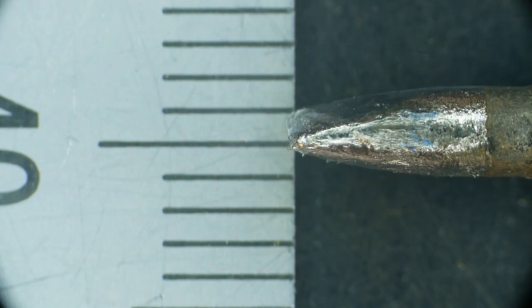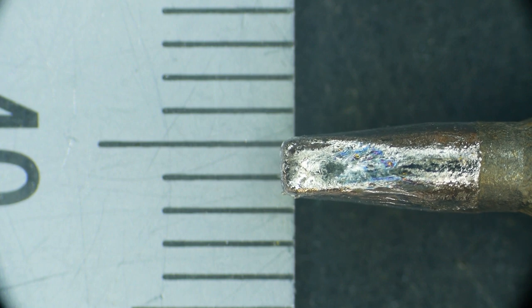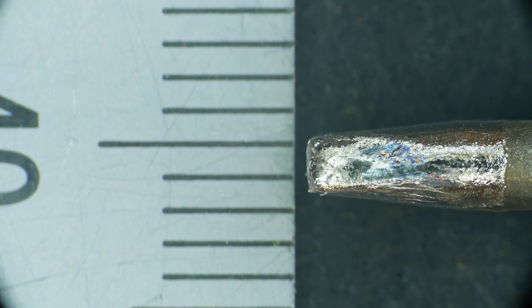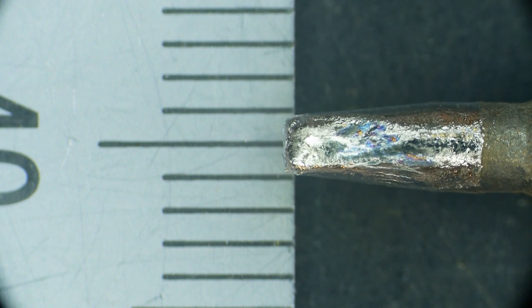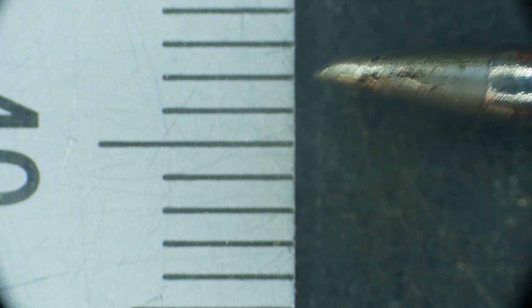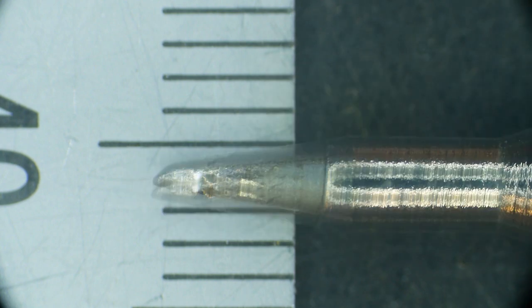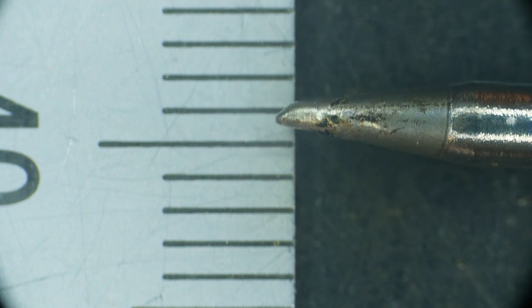We're under the microscope, and this is a ruler with one millimeter markings. We want to choose a soldering iron tip that's small. Here's the tip I normally use for through-hole work — it's a chisel tip with about a 1.6 millimeter width, so this is way too big for most surface mount work. You want a finer tip. Here's a straight tip; the tip is certainly less than a millimeter, and this should work just fine.